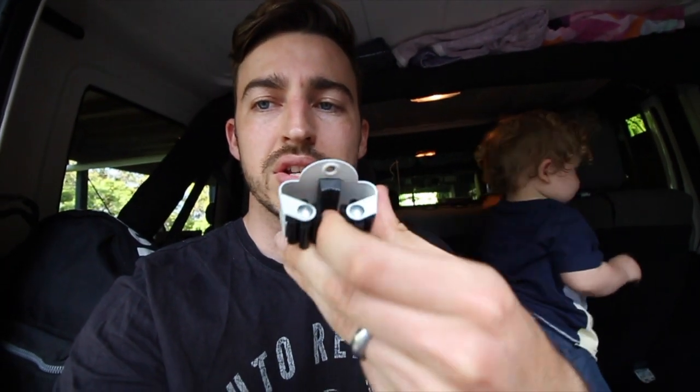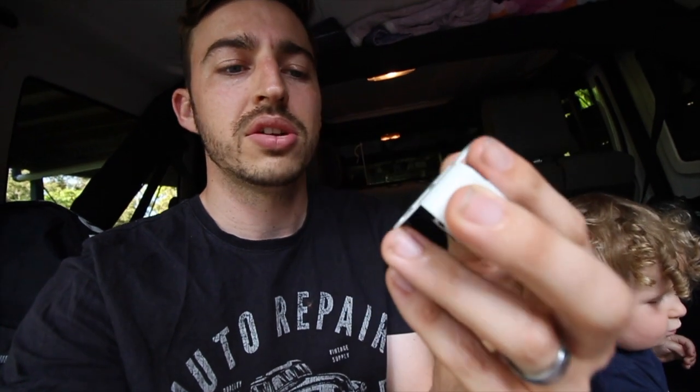All we'll be using today is broom storage clips. A lot of people use these in their garages or sheds to hold brooms. Spread apart, you can slide anything in there and then it clamps down tight. It's got two holes on the back side to screw it down to the tailgate table. These come in a two-pack from Bunnings and they're about $4.50 for a two-pack, so I got two packs.